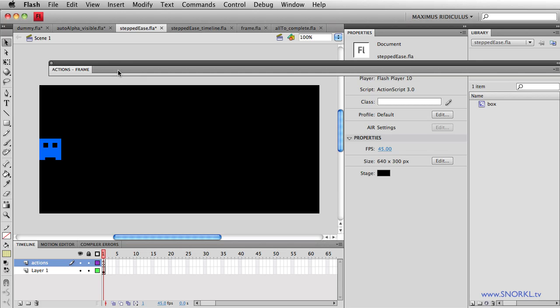The stepped ease allows you to perform a tween but break it down into a number of steps. So instead of smoothly tweening something, it's going to jump to however many little break points in between the starting values and the ending values.